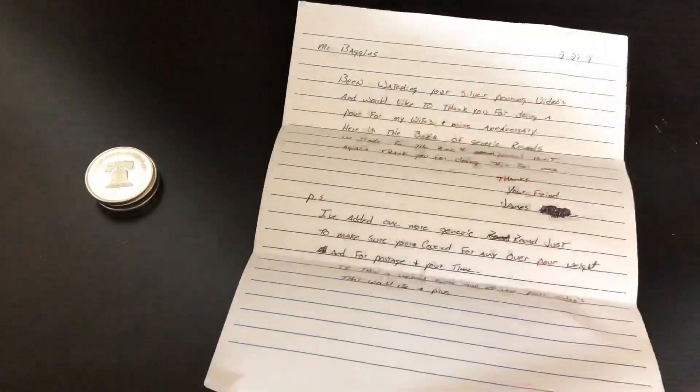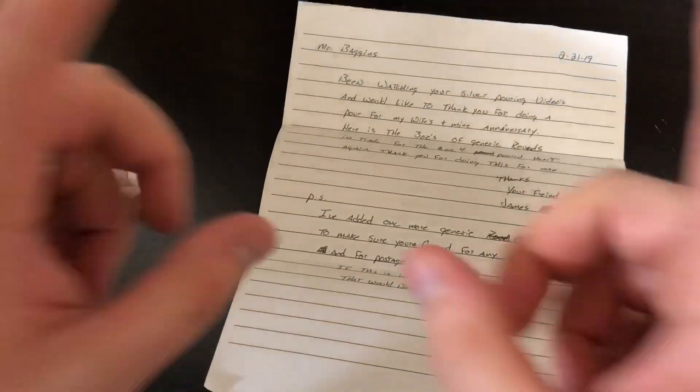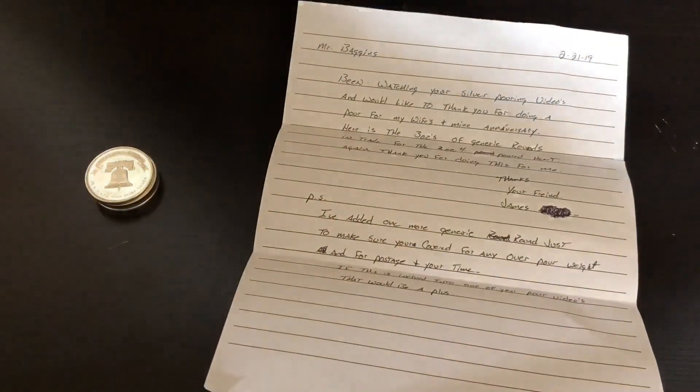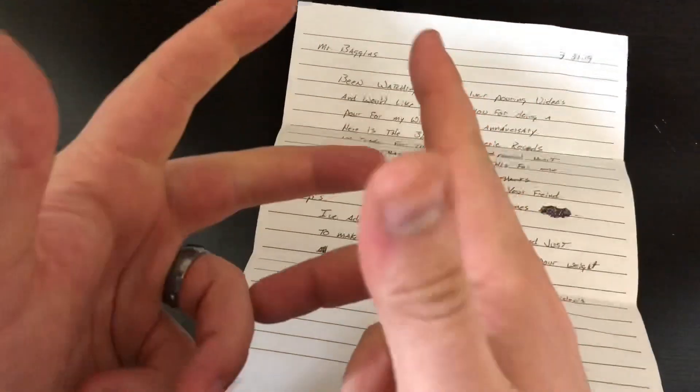What is up to all my Baggins Dragons out there, welcome to another video. I just got some silver in from a member of the community, and we're going to be doing him a very special pour.